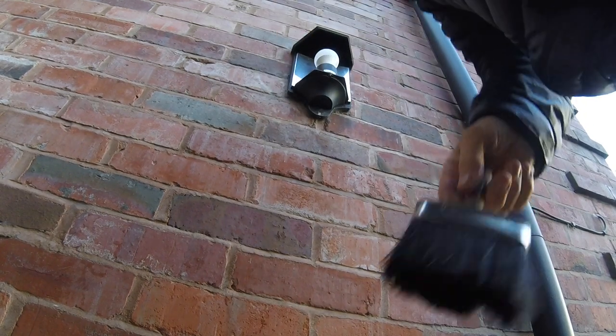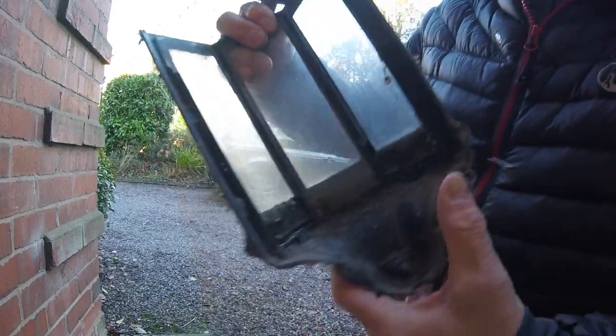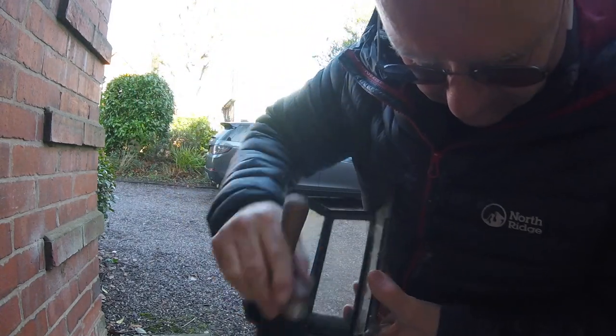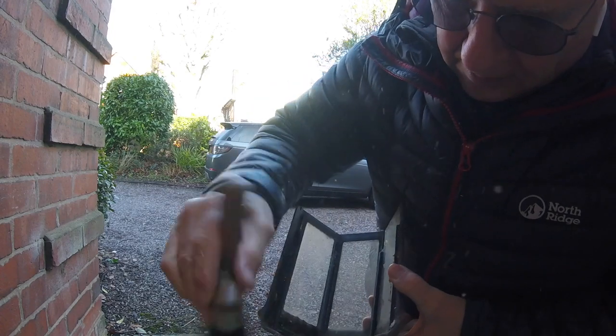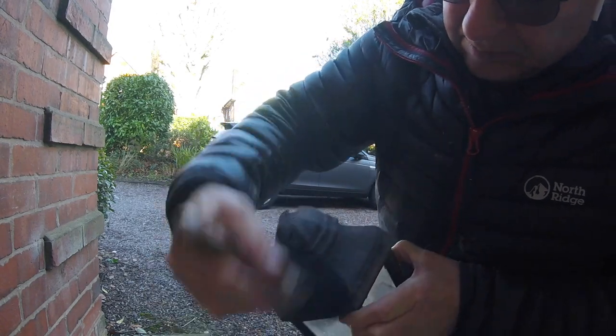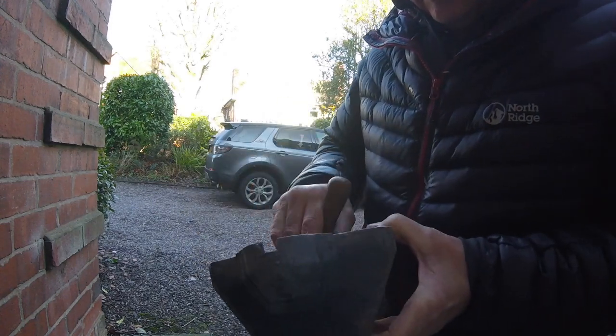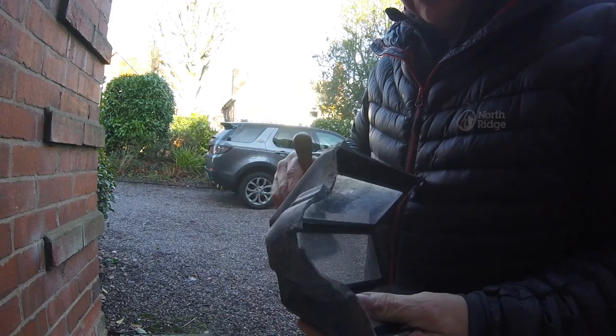That's just cosmetic. What I'll do is give that a bit of a clean. Now I need to get some more lights.